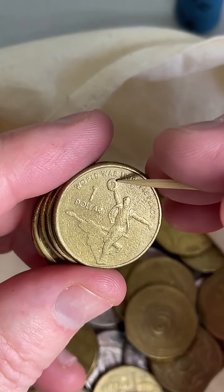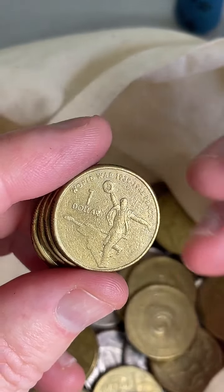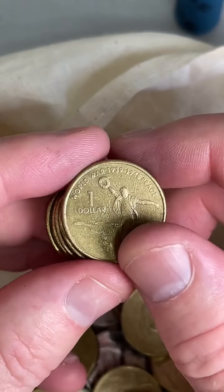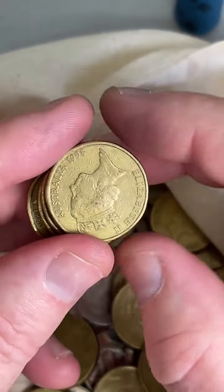Look for a little bit of extra metal across the top of the hat on this coin here — it's a high mintage coin, but if you get the extra bit of metal, one of those sold for $18 recently.